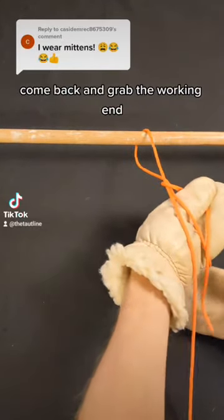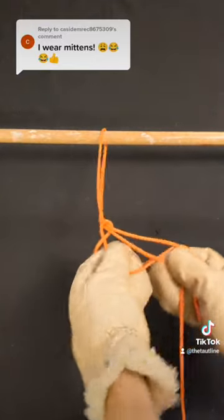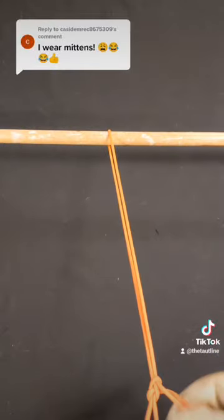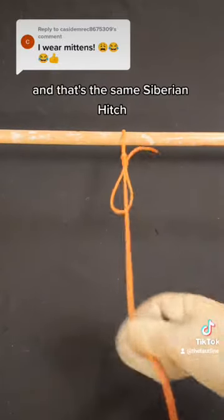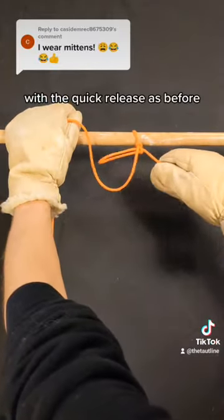Come back and grab the working end. Then hold the working and standing ends with the other glove and just pull your glove out. And that's the same Siberian Hitch with the quick release as before.